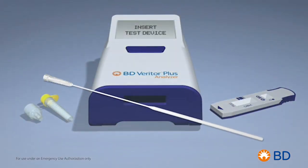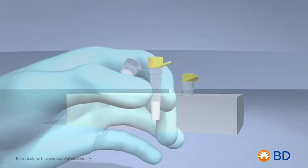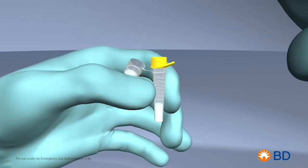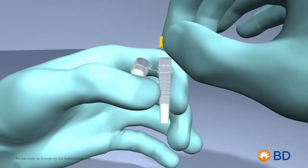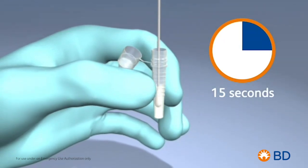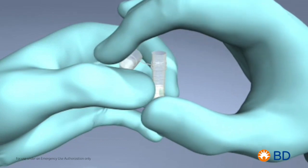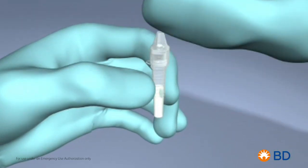The antigen detection kit includes swabs to perform a dual nares nasal sample collection. The patient sample is then transferred to the processing tube, which contains the liquid reagent. After 15 seconds of plunging, the specimen tube is capped and the sample is ready to be added to the sample well of the SARS-CoV-2 test device.